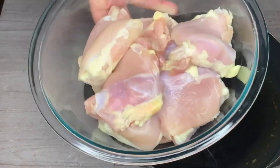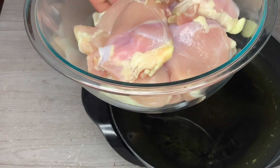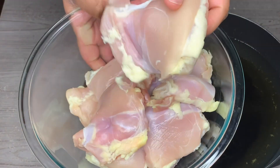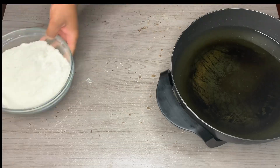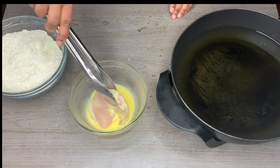I'm taking some boneless chicken thighs — you can use bone-in if you like — but we want to make sure we pat these down dry with paper towel. We want them dry. Now we're going to take our chicken thigh and dip it into our egg and milk mixture.